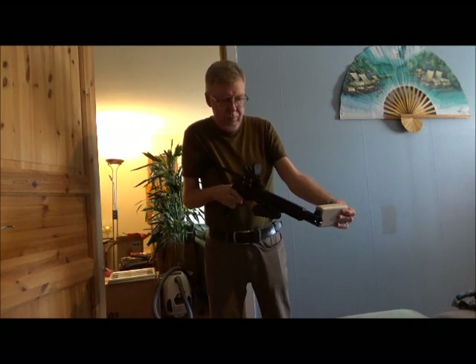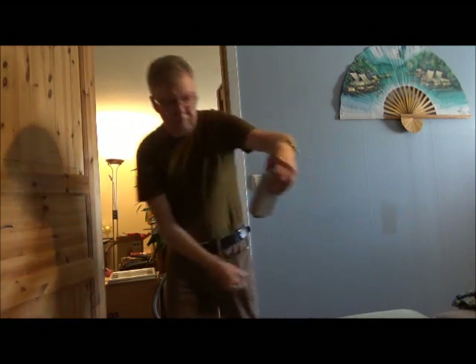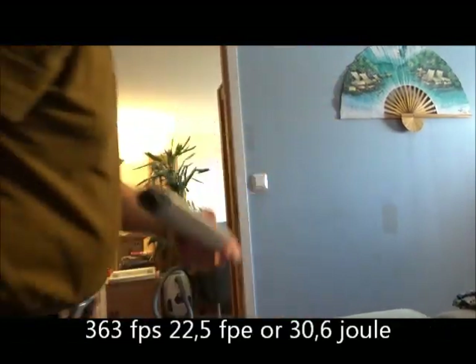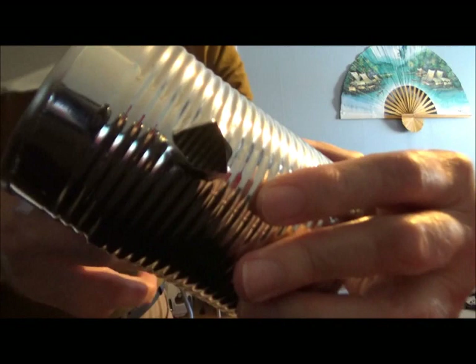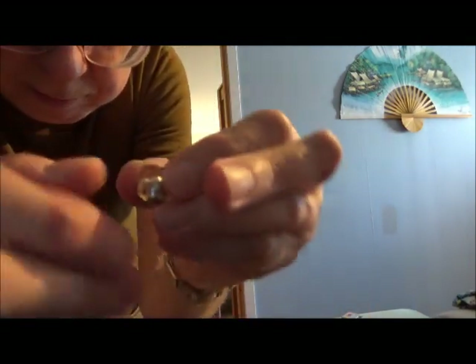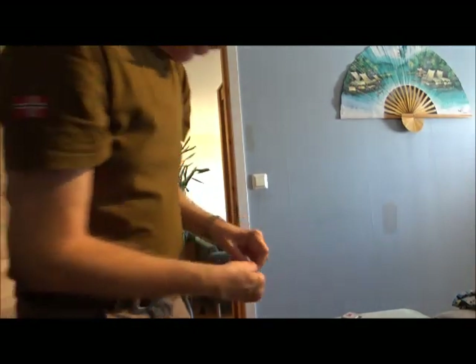Shot number one. 363 — in there, out there. And here's the slug. Seems to have survived nicely.